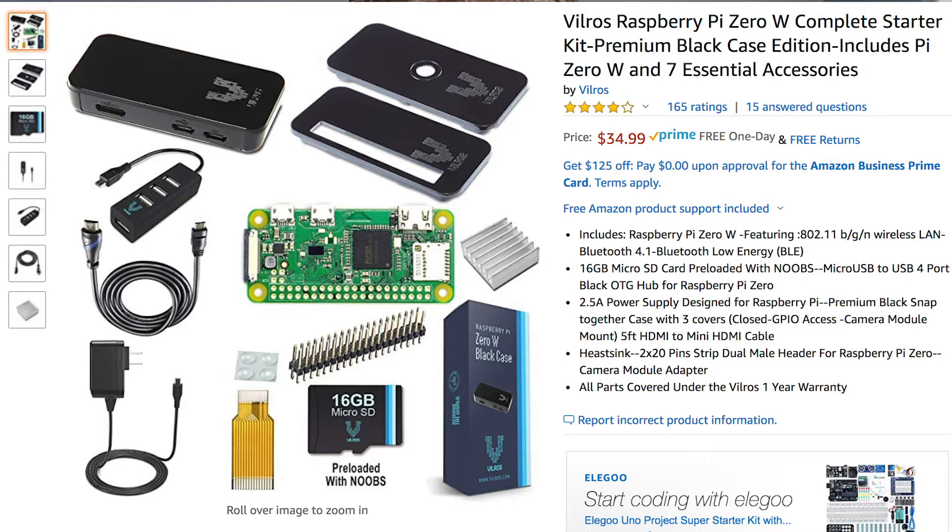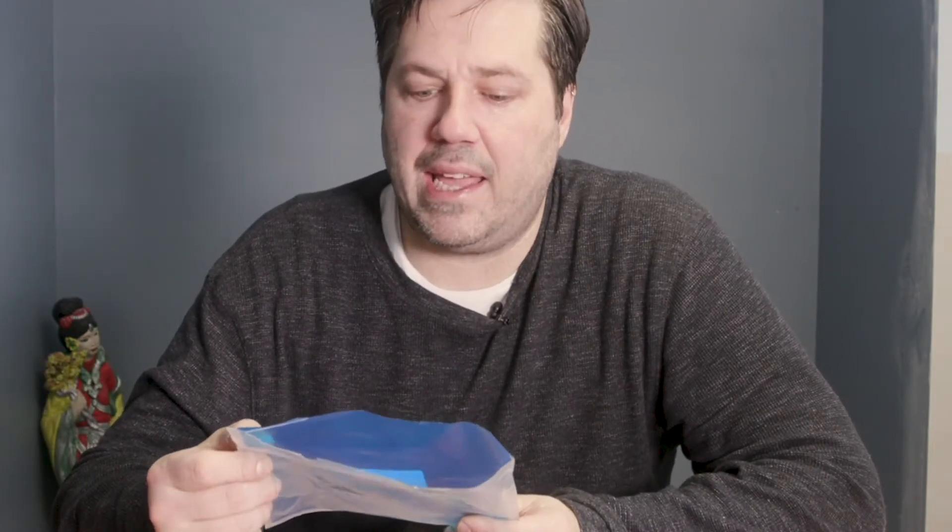I figured I'd do an unboxing of the Raspberry Pi system that I was able to buy on Amazon. I bought this product for about $30, and I will link it below so anyone else who wants to check it out can. This is the Vilros Raspberry Pi Zero W complete kit with black case.